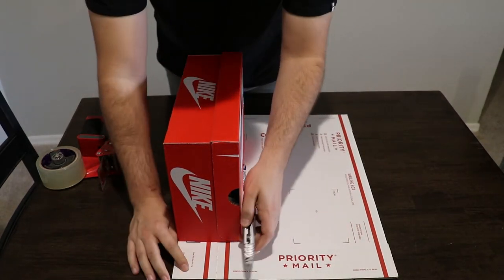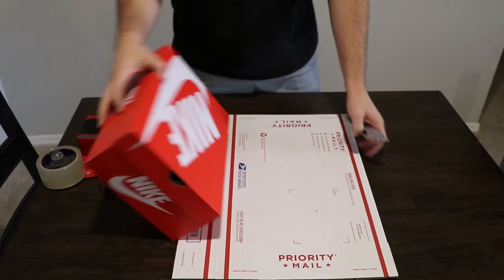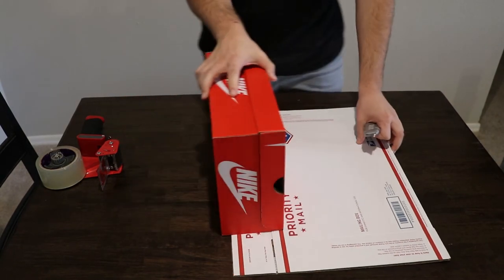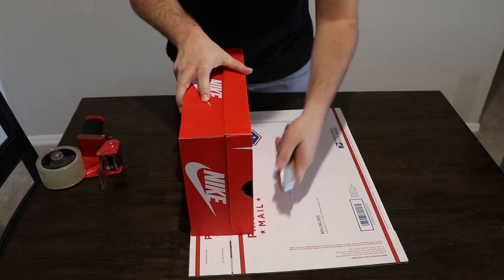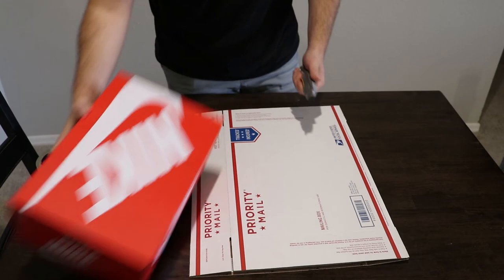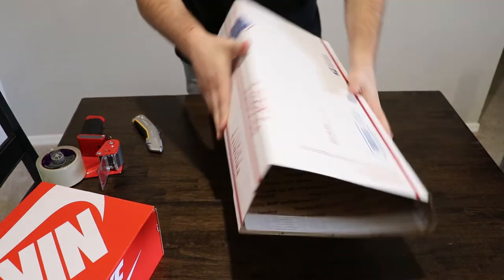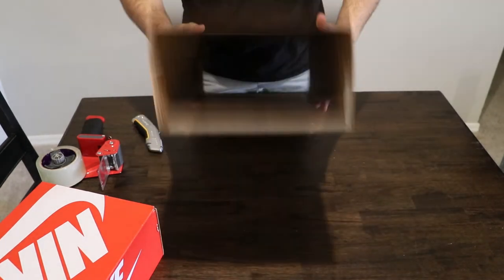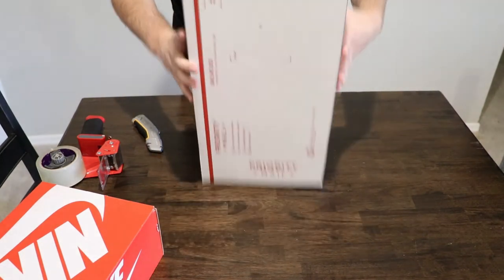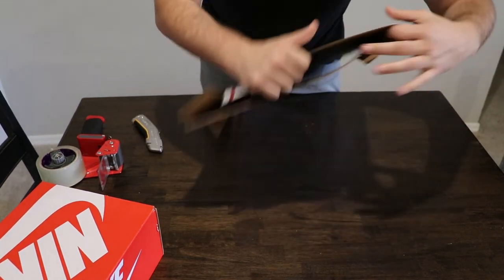You're going to take your box cutter, line up right here, and just halfway cut through all the way down. Now you're going to flip this box over and do the exact same thing — find the bend, grab your box of shoes, line it up. It doesn't have to be perfect, it just has to be a rough fit and obviously big enough for the shoes. Once you do that, you should be able to just bend it a little bit, and you can see it uses the new bend. You have the old bend, and you have the new bend. Once you do that, you're just going to tear these out so that you can actually close it.